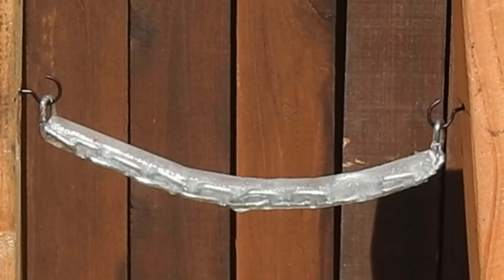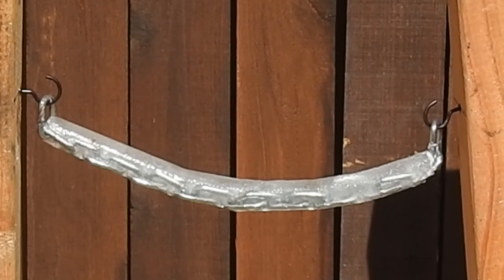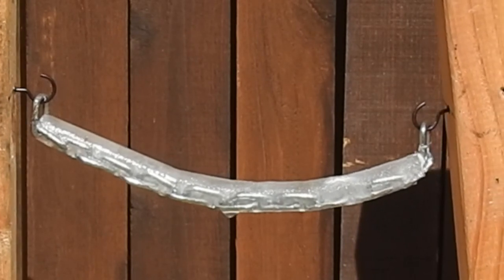I think if I'd fixed the column on the left so it couldn't move, it would have resisted the movement of the column on the right, causing the gradual curvature to continue quite smoothly. Well, maybe I'll try that next time.